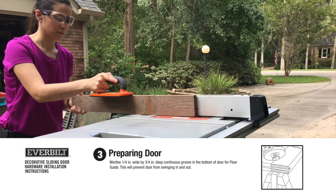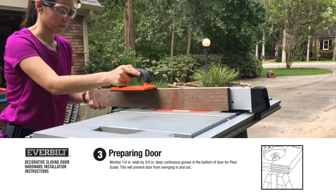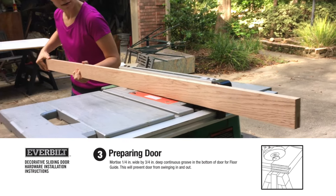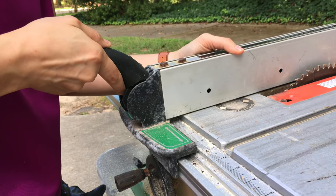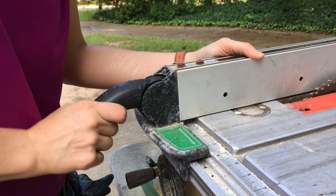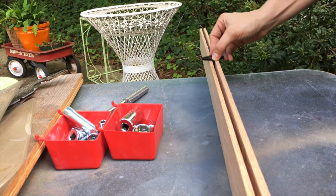Next, the instructions show that the door needs to have a groove at the bottom for the floor guide to pass through. We decided we could easily do this with a table saw. We did a couple of practice tries — this was our first time using a table saw — but it worked out great. We made one small cut, then moved the table saw guide slightly and did another pass to create the width we needed.